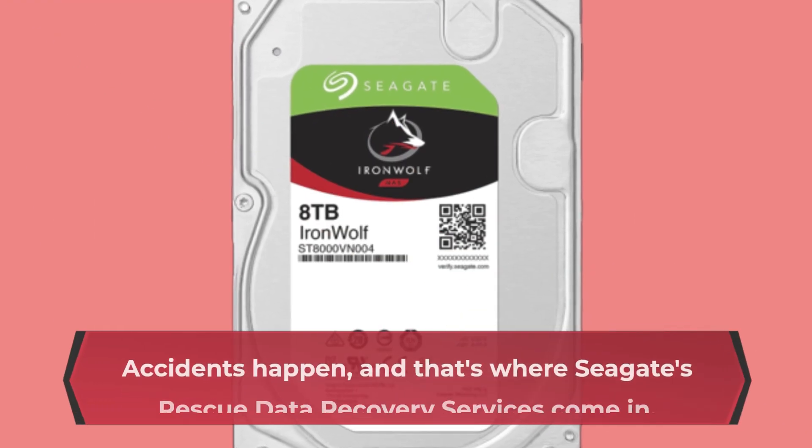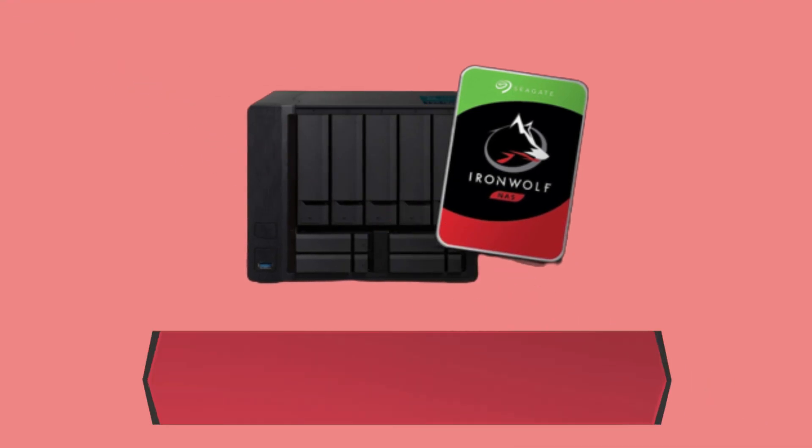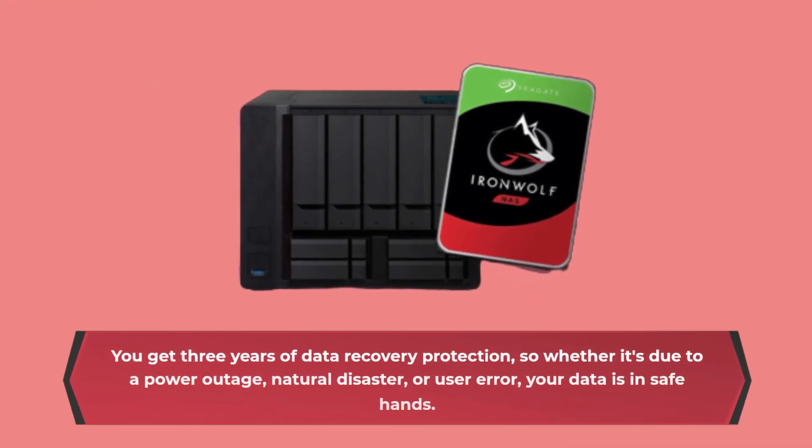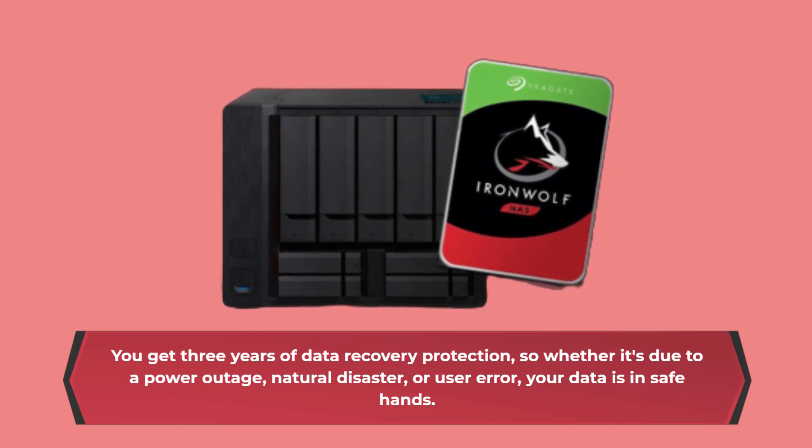Accidents happen, and that's where Seagate's data recovery services come in. You get three years of data recovery protection, so whether it's due to a power outage, natural disaster, or user error, your data is in safe hands.